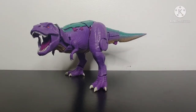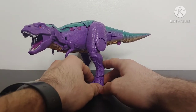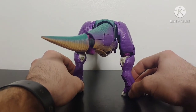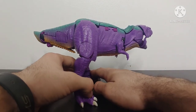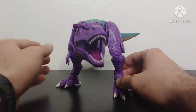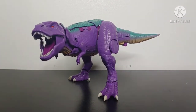Here we have Kingdom Megatron face to face, tooth to claw, and he looks absolutely fantastic. This T-Rex mode that Hasbro and Takara Tomy were able to accomplish looks just phenomenal — the classic purple and green T-Rex that we all know and love from the original Beast Wars cartoon, done in a very realistic fashion. Just giving you a 360 look, the sculpted and paint detail on this figure looks amazing.